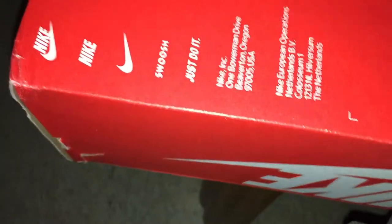Nike, as you can see. Go to the bottom, you got your basic Nike stuff — Nike Swoosh, all that.